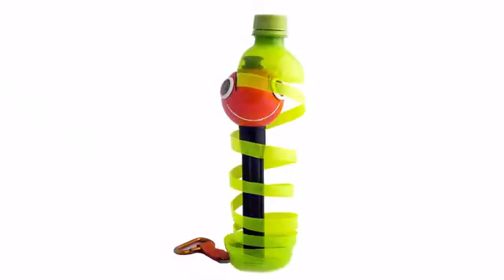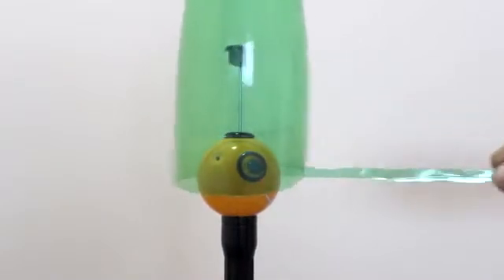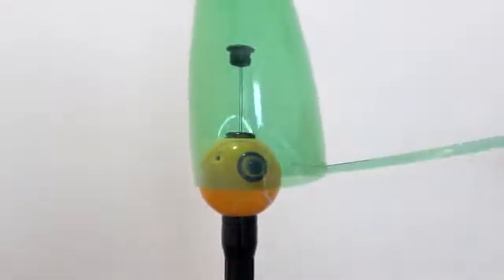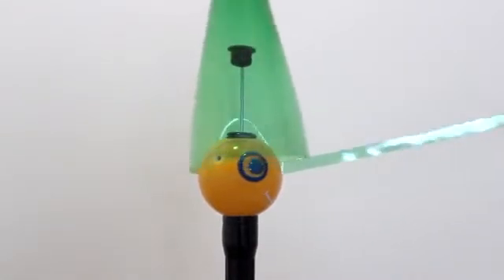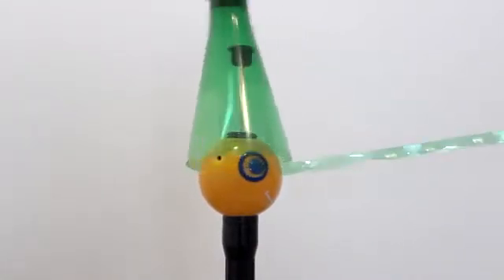This is the ChupaCut, Renegade's secret weapon. In just a matter of seconds, it transforms plastic bottles into plastic strips, ready for your use. ChupaCut is really easy to use — we'll walk you through it in just a few seconds.